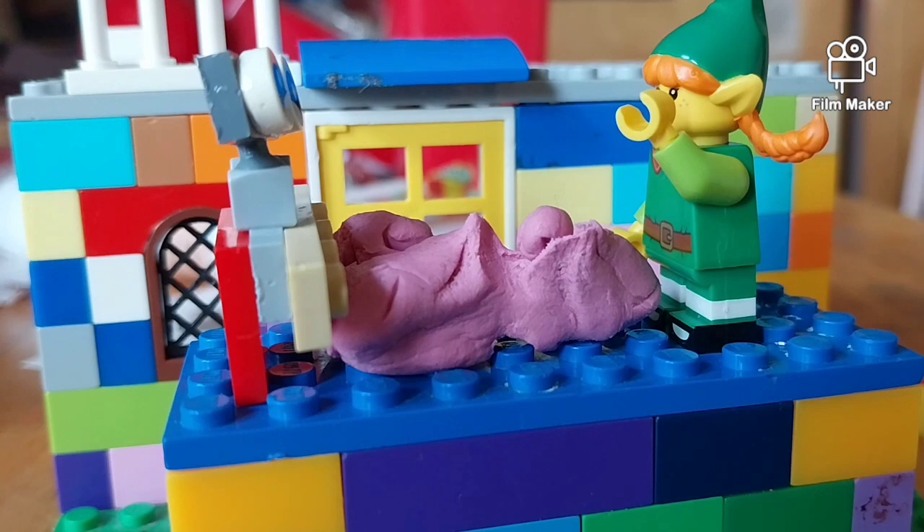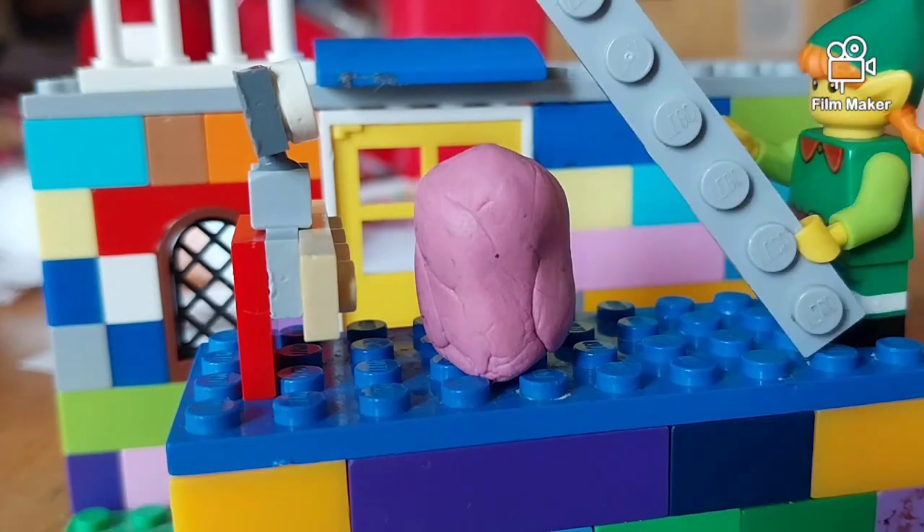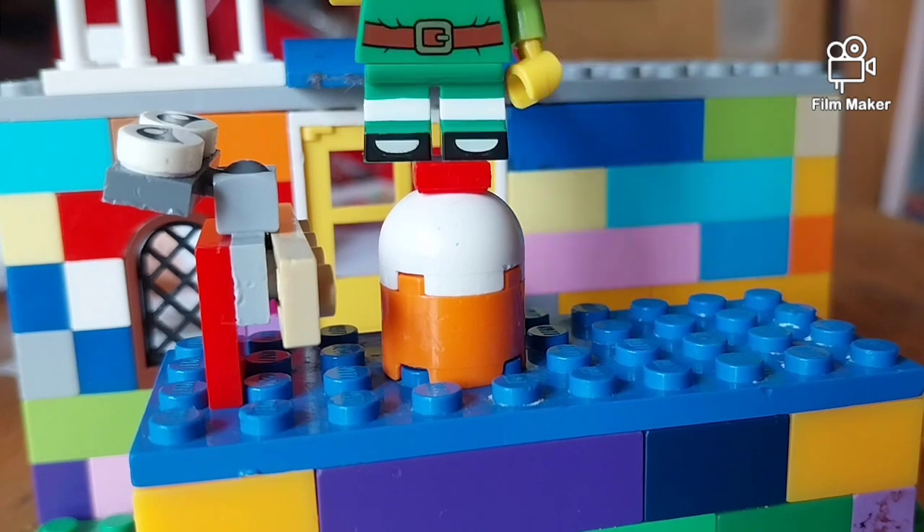Now we'll do a bit of magic! Let's shape it first into a cake! Is that it? Can I eat it yet? Not yet! Abracadabra! Cool trick! I didn't know this one disappears!